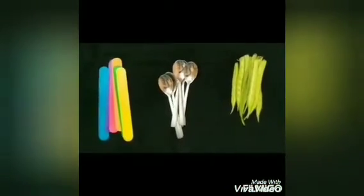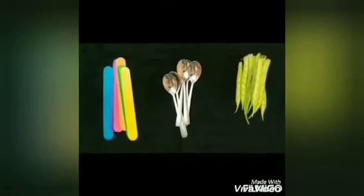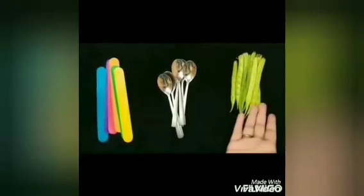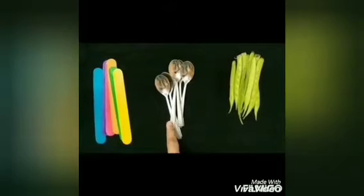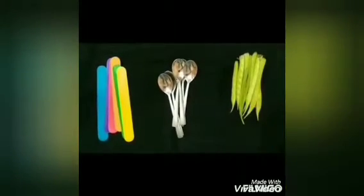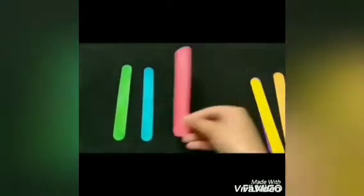Now let's learn about standing line with the help of our activity. For this activity I have taken here a few objects: first is ice cream sticks, second some spoons, and third some beans. So children, first I have taken these ice cream sticks and now I'll be placing them in the standing position.